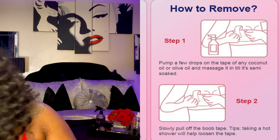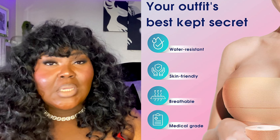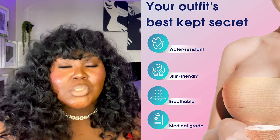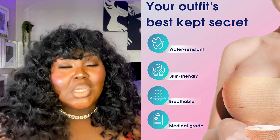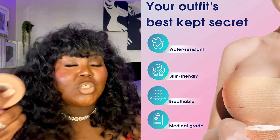They do include instructions on how to remove the tape. If you have sensitive skin, I'd say do a patch test, wear it for a couple of hours, and see how your skin reacts. Then follow the tape removal method in the instructions to see if it affects your skin. If it doesn't, then you should be good to go and can use the tape to its full advantage.